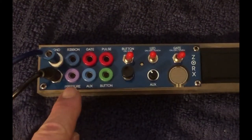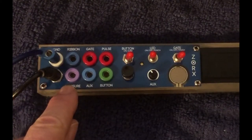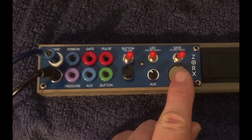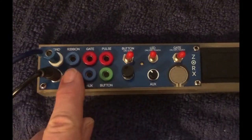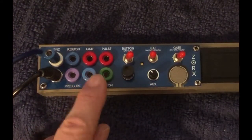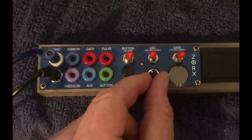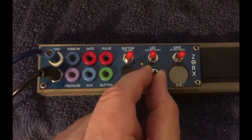Pressure — going back over here — CV comes out of this, and this is your attenuator, or your pressure pad here, that is linked with that. AUX is an alternate, or secondary, fixed voltage that goes out, and its offset is controlled by this attenuator.